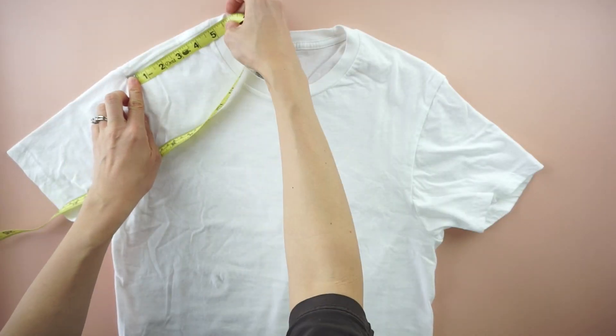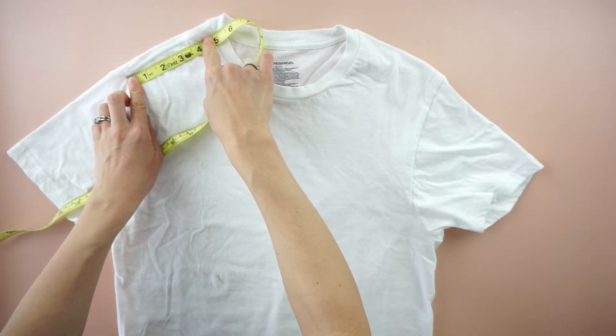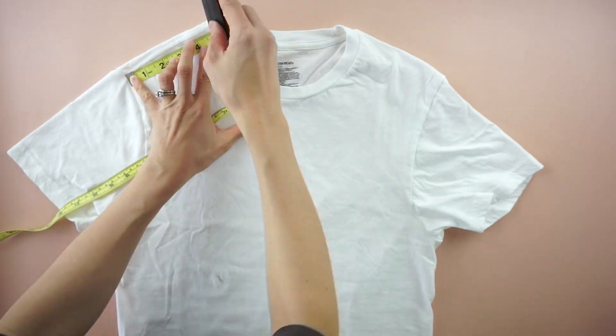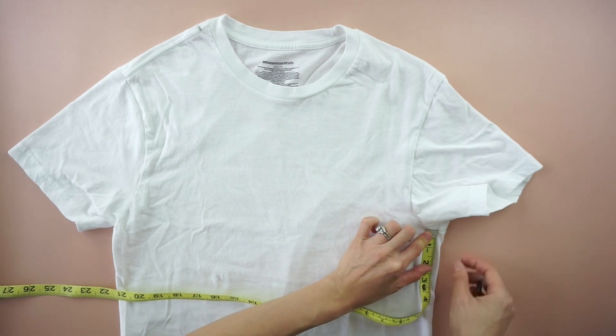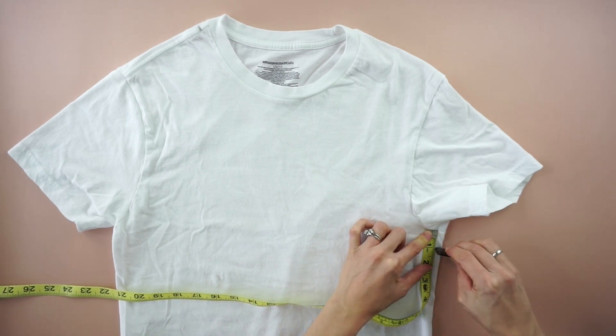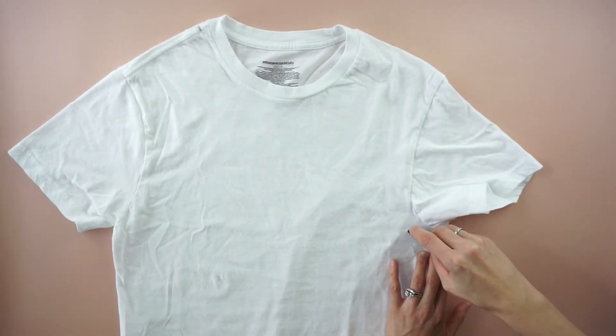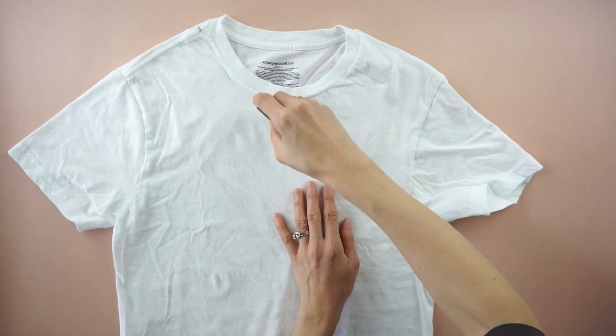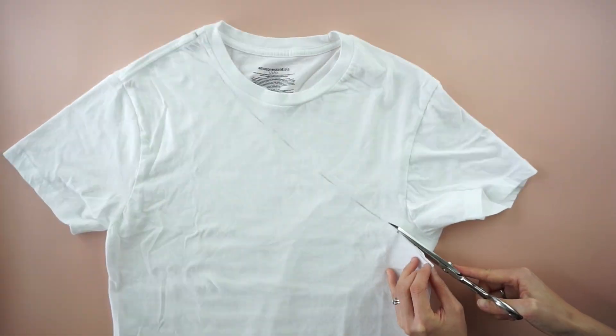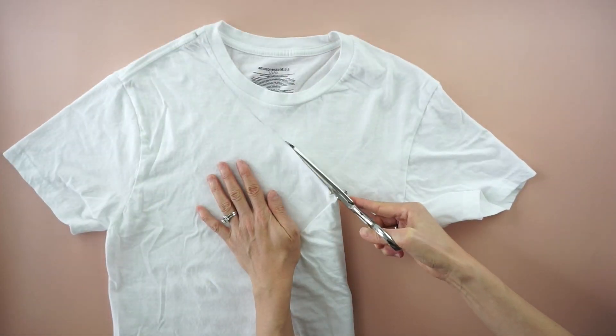To make the one shoulder neckline, mark 4 inches up from the shoulder seam on one side. Also mark 1 inch down from the underarm seam on the opposite side. Use fabric chalk to draw a line connecting the two marks. Cut along the line to make the new neckline.